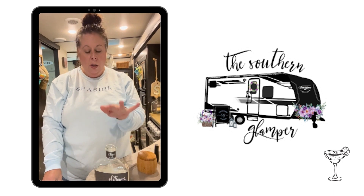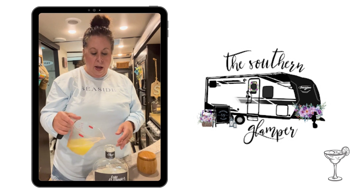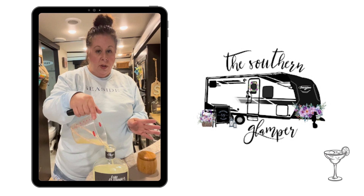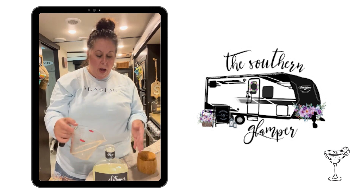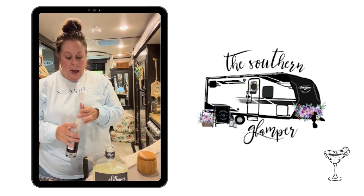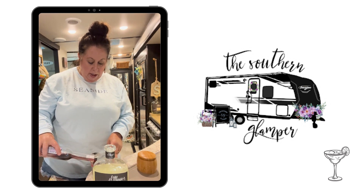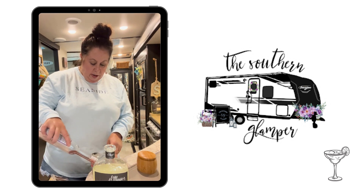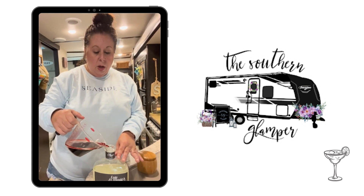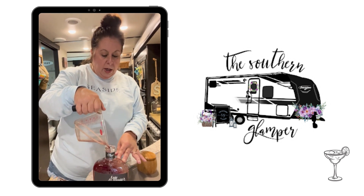So I have the tequila — it's already had the 10 ounces poured off, and into that I'm going to add five ounces of fresh squeezed lime juice. Super easy, nothing complicated about that. Now, in order to make the huckleberry variation that I've mentioned, I am going to add four ounces of huckleberry liqueur into the bottle. Makes a really pretty color too.